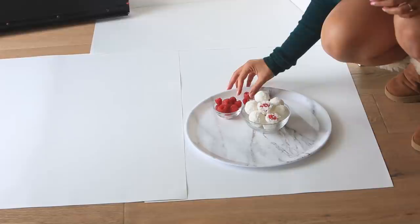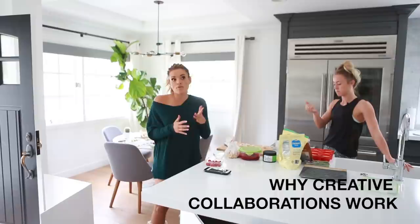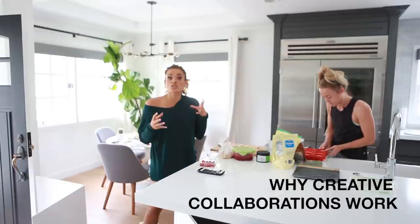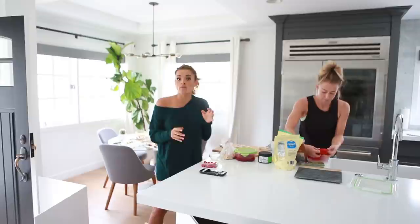One thing that I think is really important to understand is the importance of collaboration. I want to make sure that Brie has photos she can use on her social, but I'm really focusing on getting options for our Social Curator subscribers. I want people to have options — during the holidays, the easy option is pictures of cookies, donuts, hot chocolate.